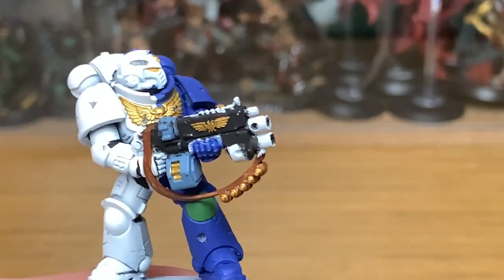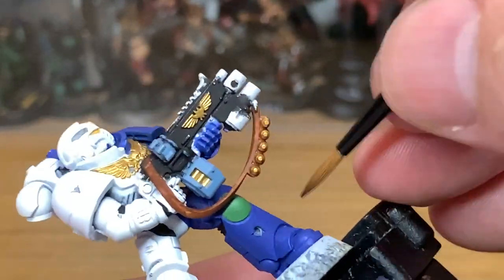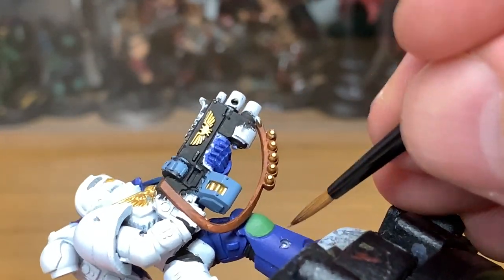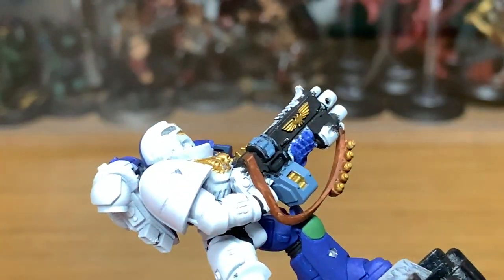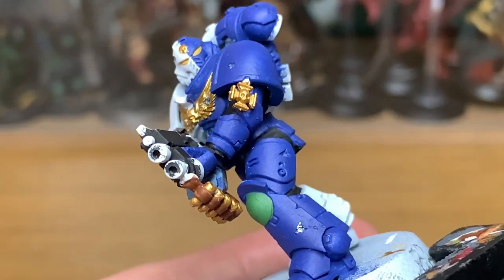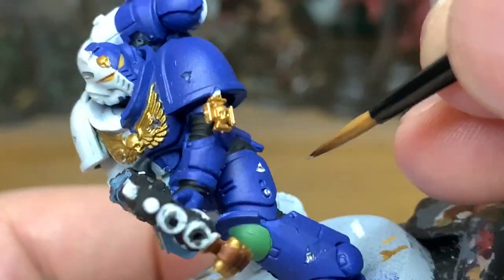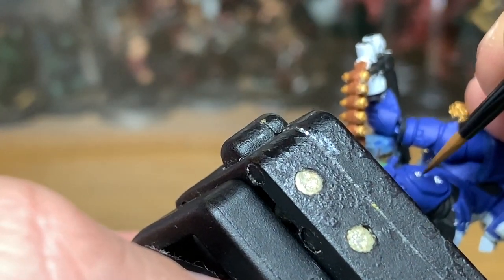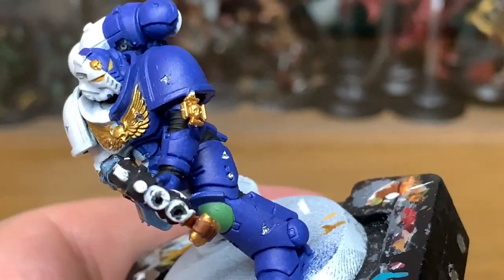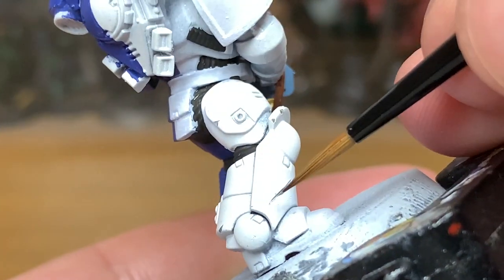So now we're going for Vallejo Modeler Silver. That's pretty much identical to chrome — it's ever so slightly different but I'm running a little bit low on chrome so we're going to use this one today. I'm going to paint the inside of all the bullet holes and the slices with this just so it's got a nice bright silver colour. We're also going to paint up the barrel and the details on the bolt rifle and the sections of his power pack on his back.